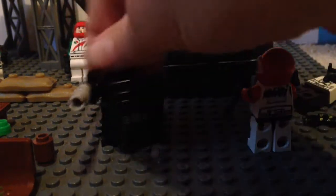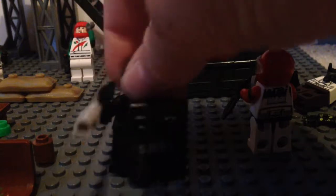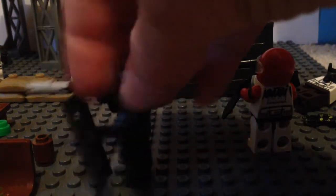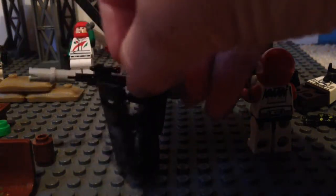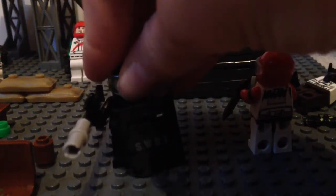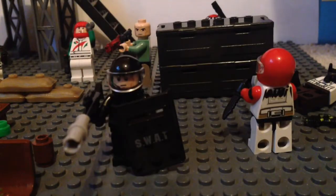My favorite character is this guy — fully clad in black with blue markings around him. He has a SWAT shield, a silencer, and a fully black helmet. In my opinion he looks brilliant. I'm just trying to find some extra black visors because I think black visors would look brilliant on these two figures, especially the one fully clad in black.